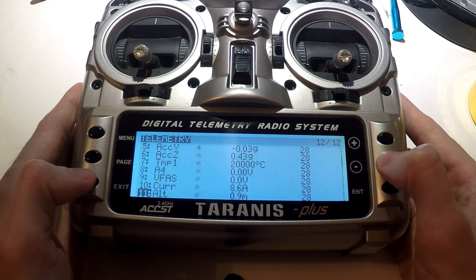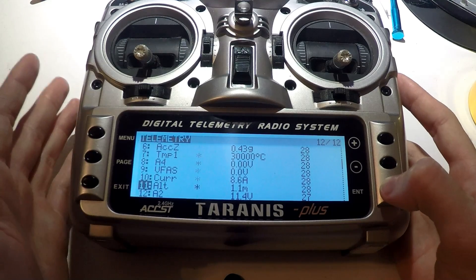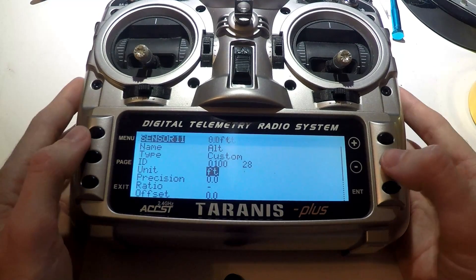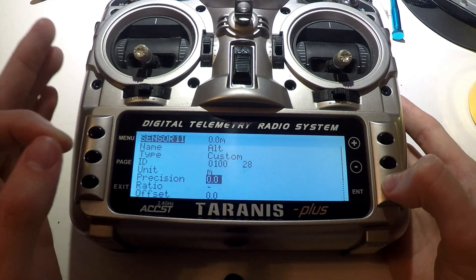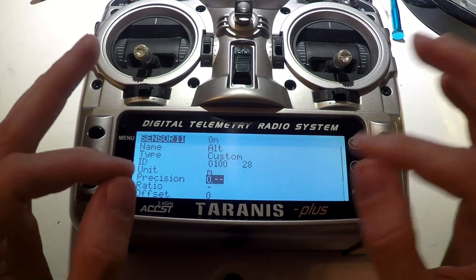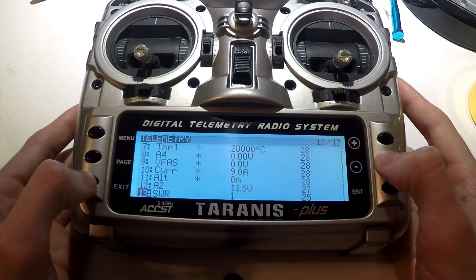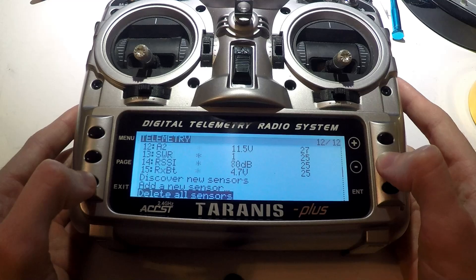For altitude, maybe you don't want meters — you can actually change it from meters to feet if you prefer. Also, the precision is not that accurate, so instead of one decimal place I'm going to set it to no decimal places — just a whole number. Change that, then exit out and that's good for now.